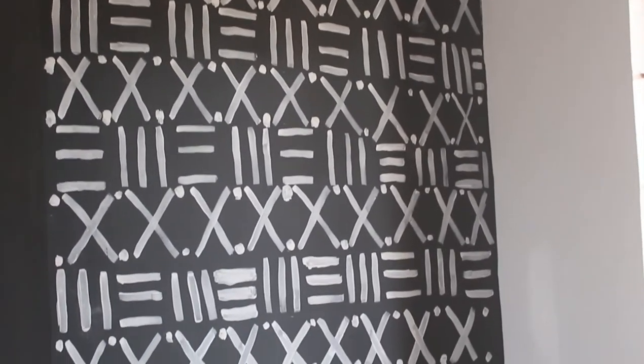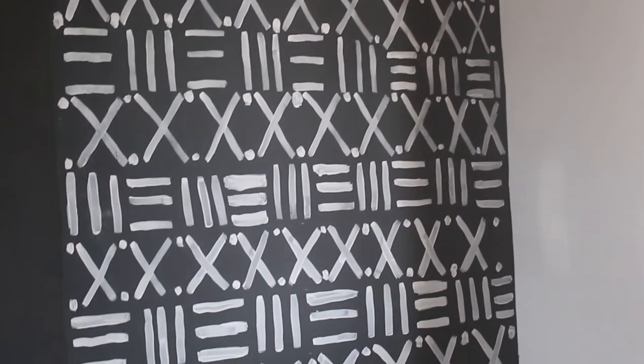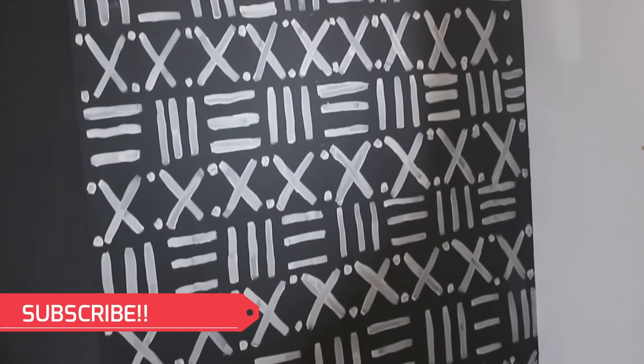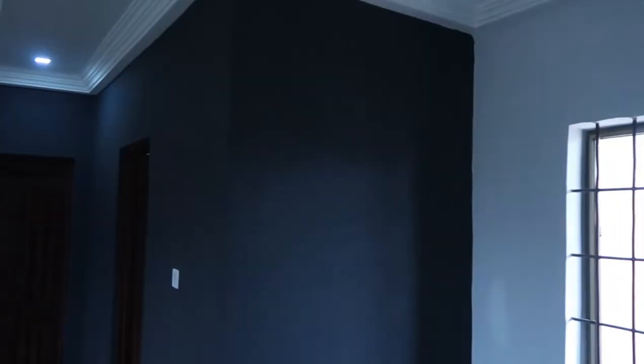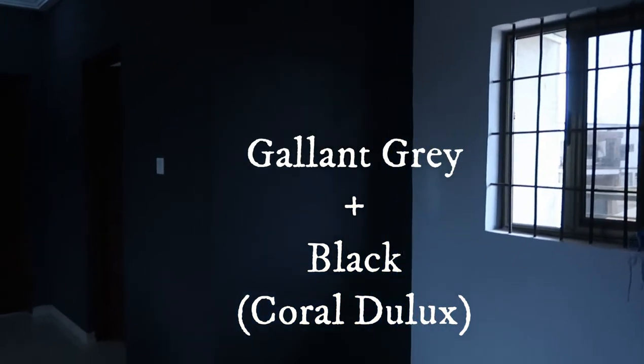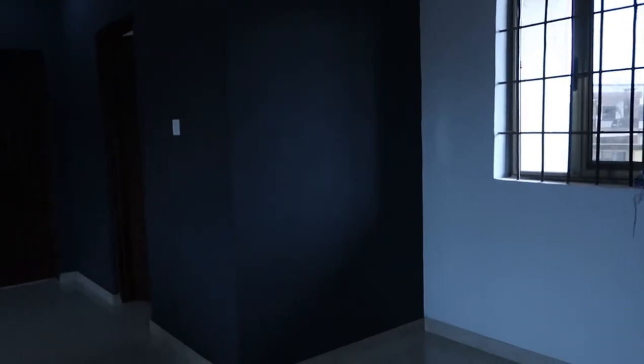Today I'm coming to you with this DIY mud cloth pattern that I have on my wall in my entryway. I told you guys I was going to cover the wall charcoal and I did. This was actually a mixture of two grays, so it's a very dark gray. This is garland gray and black from Coral Deluxe, which is a local Ghanaian paint brand.